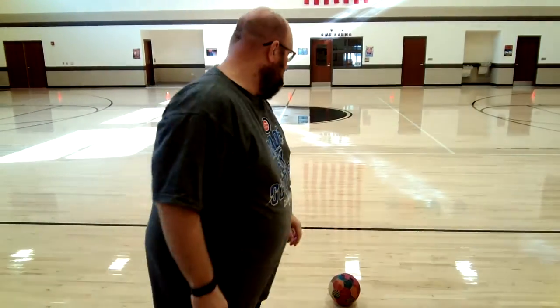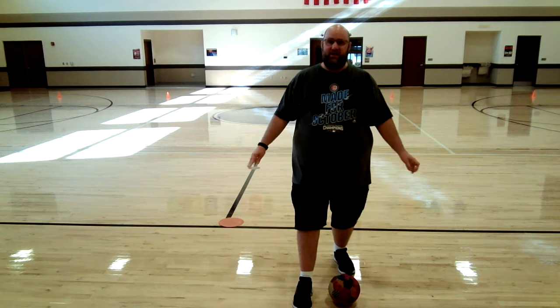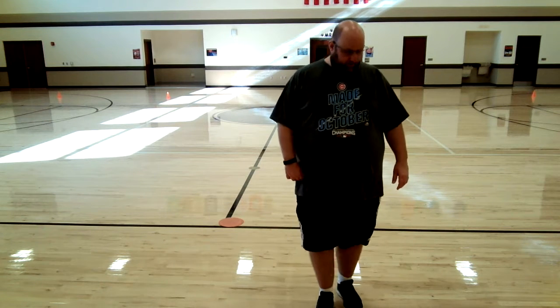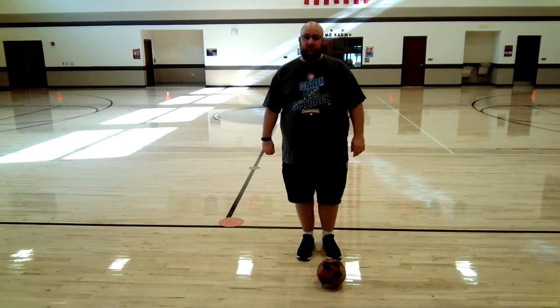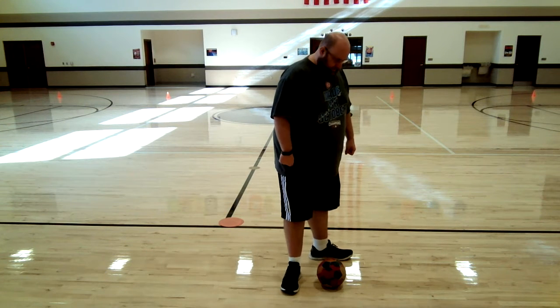I'm going to start out standing directly behind the soccer ball. Step with my non-kicking foot, turn, and kick the ball. Step, turn, kick. Now I want you to take a couple minutes and just try that at a nice slow pace — say those words as you do it. Remember, you step with the foot that you're not kicking with. Notice, boys and girls, I'm not using my hands — I am trapping the ball with my foot. And now we're ready to kick it.